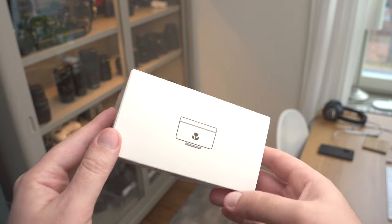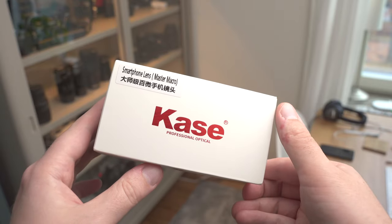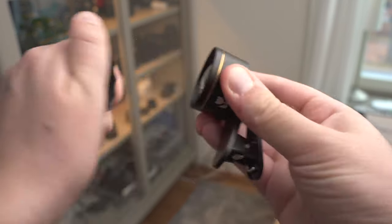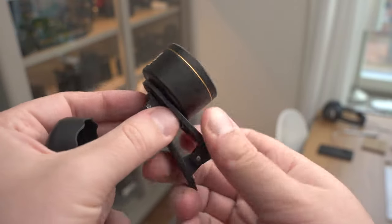Today we're going to do some mobile macro photography and we're going to use this new lens from Kaze. It's called the Master Macro Lens, and it is pretty big for being a smartphone lens.